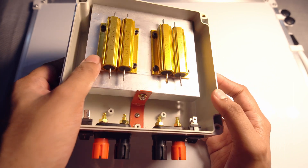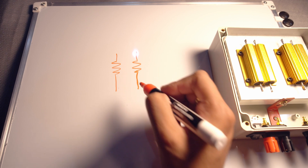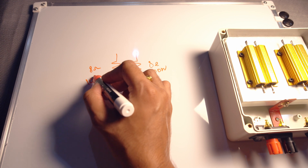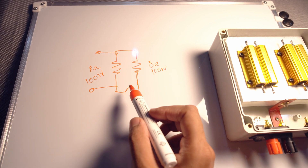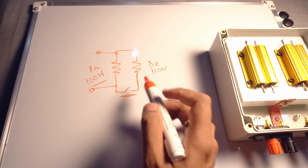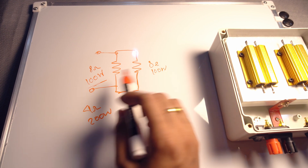Since all the fittings are done, we are only remaining with the connections. Let me talk about the connection — it's a very simple thing. If we have one pair of resistors, each 8 ohms 100 watts, and we connect one end together and put a switch on the other end, without the switch connected we get 8 ohms 100 watts. But once we connect the switch, since both resistors are in parallel, we get 4 ohms 200 watts, since the power also doubles.